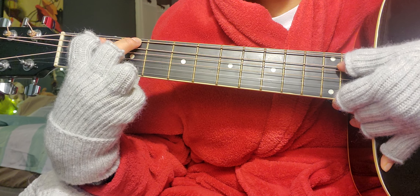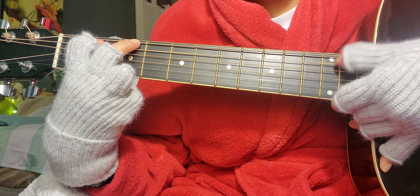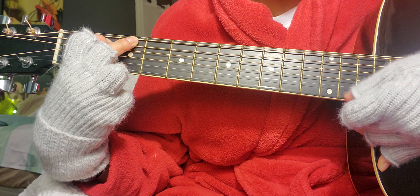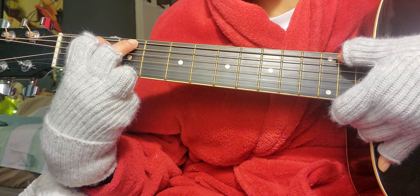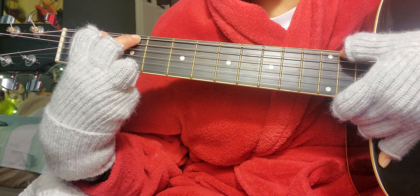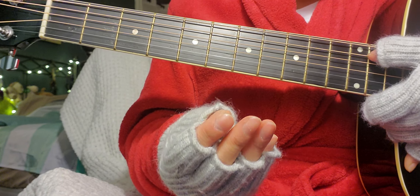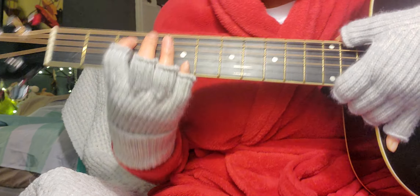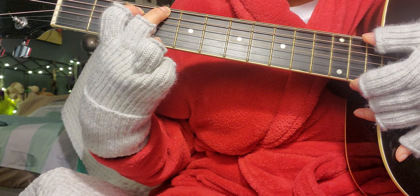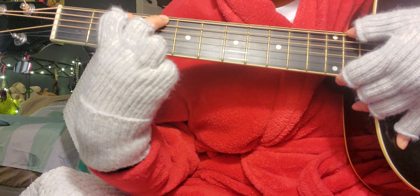Nope. The finger positioning is really hard — look at my fingers, I think I'm gonna have cuts by the end of this video. Okay, I was on the second fret... who cares, let's just try this one.